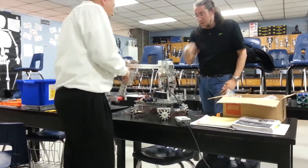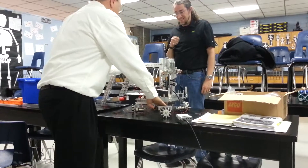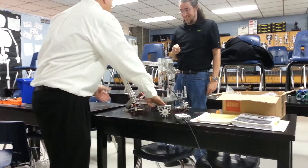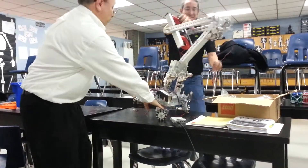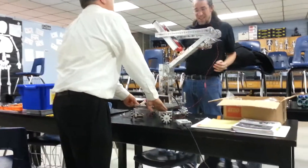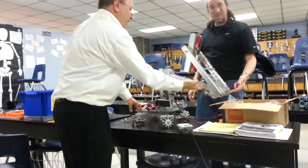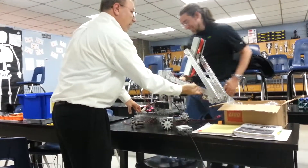Alright, ready? We're going to turn the power back on. I'm going to hit enter now. Good lord, that's 90. Way too torquey. I just really don't want to lose a digit. Alright, I'm done.